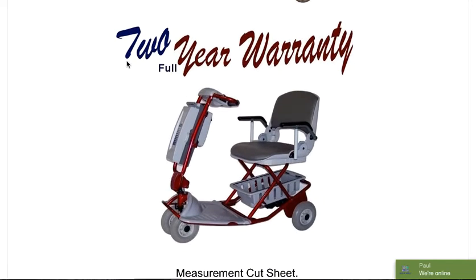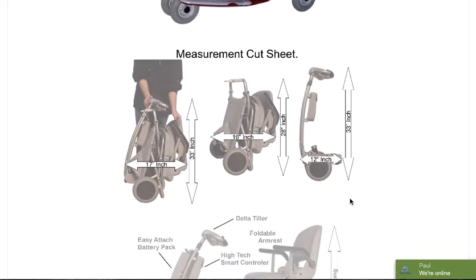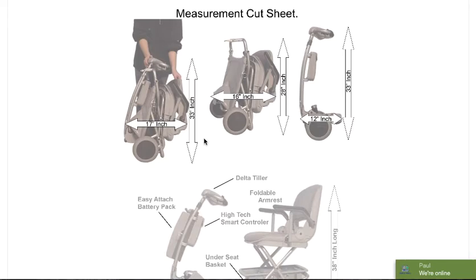We do feature the two-year warranty with the Lexus Light, as you can see here pictured in Inferno Red. The finish on these units is very high quality, as is the aircraft-grade aluminum frame. On our website, we do have a measurement cut sheet — the scooter is 16 inches wide by 28 inches high. We give you all of the measurements, and I would encourage you to visit quicknmobile.com to learn more.